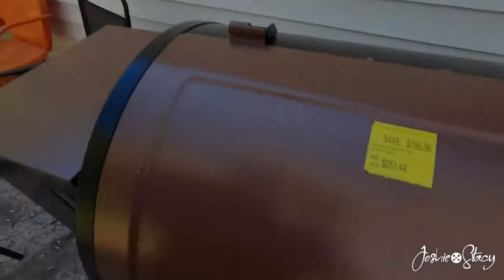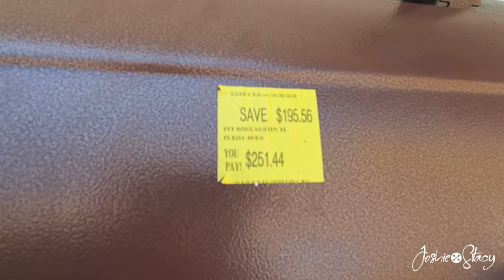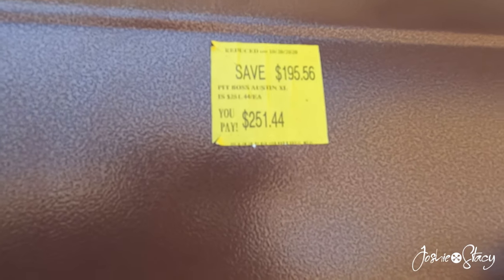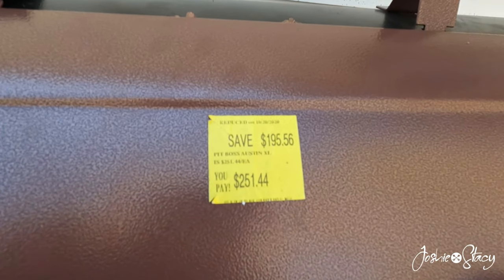I got the Pit Boss Austin XL, bought it from Walmart on clearance big time. These things used to go for $450 to $500 - Walmart was selling one for $450, everybody else sells them for $500. I paid $150 for it. It says save $195, and I was going to buy it for $251 and I thought that was a great deal.